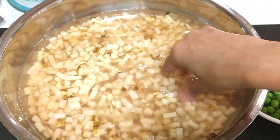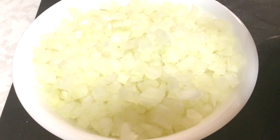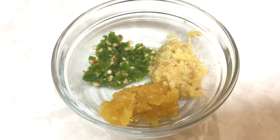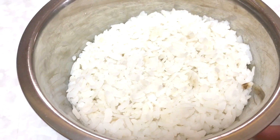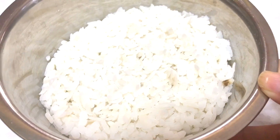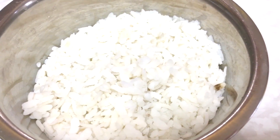Here I have potato diced nicely — aloo. If you cut them in big chunks you can mash them later once the mixture is cooked. I have diced onion, mutter (green peas), ginger garlic green chili paste, and soaked poha — soak the poha for about 20 to 30 minutes. You can use it in the recipe or just leave it out.